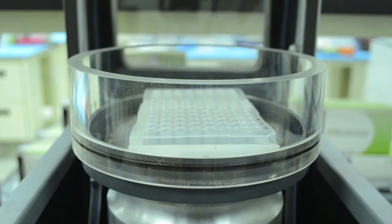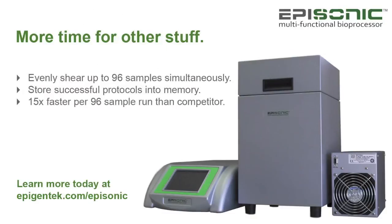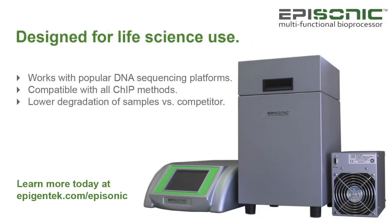You can now repeat the same sonication process as demonstrated earlier. We hope you enjoyed this video demonstration of the Episonic Multifunctional Bioprocessor 1100. Save thousands of dollars per year by using common PCR tubes or plates with the Episonic. Contact a sales representative for more information or to obtain a quote.